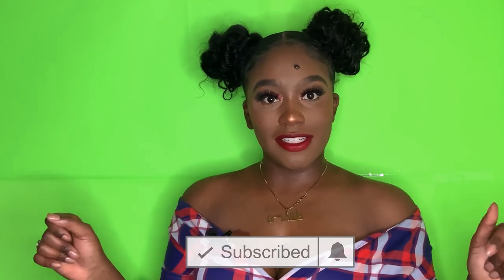Hey you guys, it's Tatalona. If you are new to my channel, welcome to my channel. Make sure you subscribe down below and click the bell for notifications on when I post. And if you are returning back, welcome back, loner again.